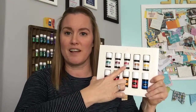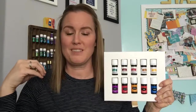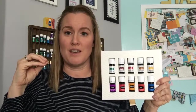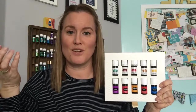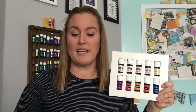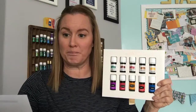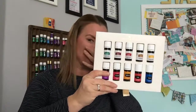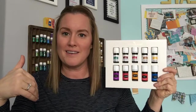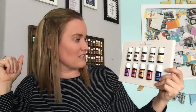Next is DiGize Vitality. DiGize helps support the digestive system — you can do a drop under your tongue, in a vegetable capsule, or in tea. It has oils like fennel, patchouli, lemongrass, anise, juniper, peppermint, and tarragon, all supporting your digestive system. Regular DiGize in the colored label is great for rolling around the belly button or rubbing on the feet.